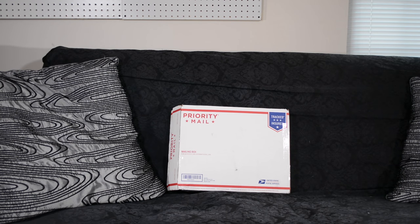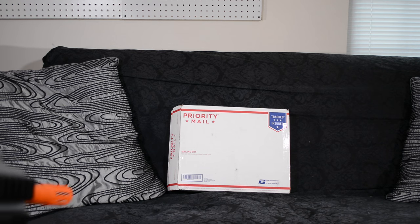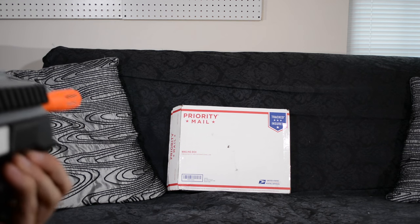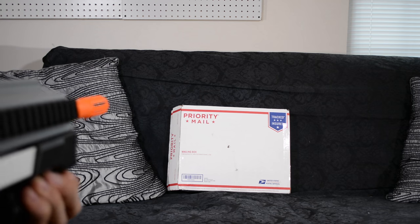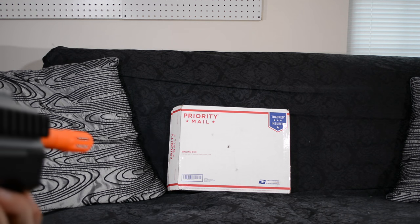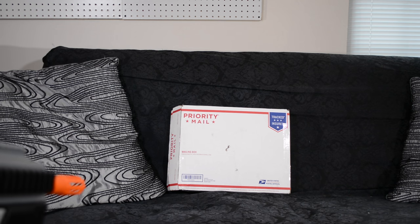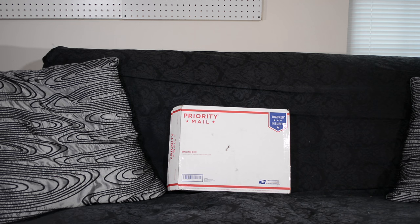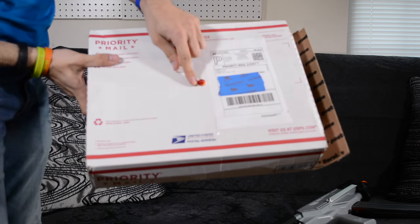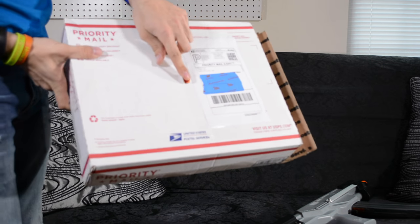I'm about five feet away from this box and I'm just going to fire it at the box. That's a full-length prototype dart. Right through there — hopefully it doesn't go through my couch. Let's do another one. That is powerful! Right through the other side too — that is some serious power.